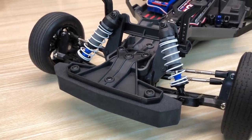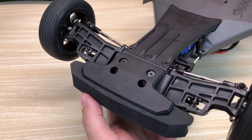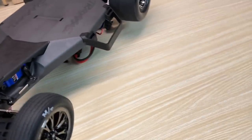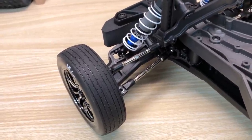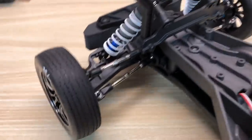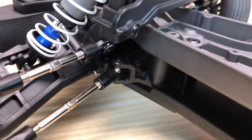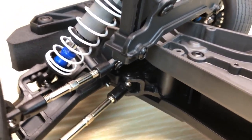The front bumper is all new. On the underside, you've got this additional skid plate component — that's a brand new part. The arms are the same as on the Bandit, and you have the same turnbuckles that Traxxas uses on other models to set camber and toe-in. Nice big flats — they're 4mm steel. They've got the Traxxas rod ends, which are very chunky and robust, so it's a good strong front end. Also new are the steering bell cranks. You can see how the bell crank captures the rod end on the top and the bottom.